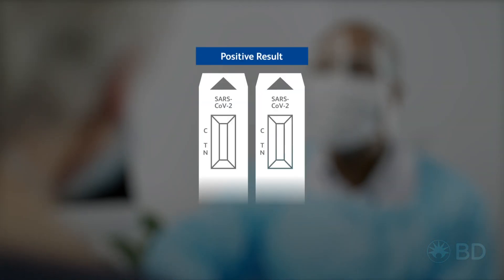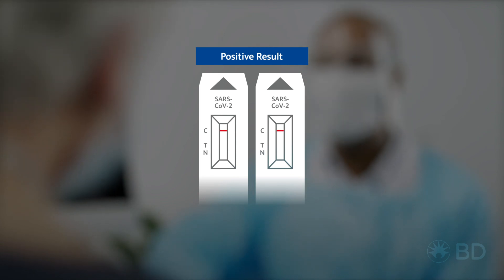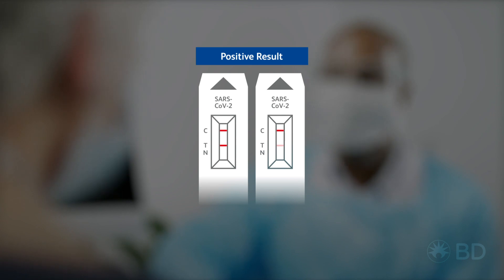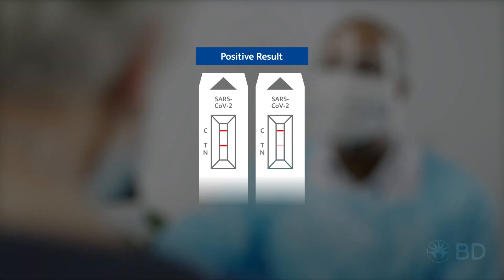Your patient's uncertainty is nearly over. If your patient has a positive result, you will see two lines — one next to C, control, and one next to T, test. Even faint lines show the test is positive.